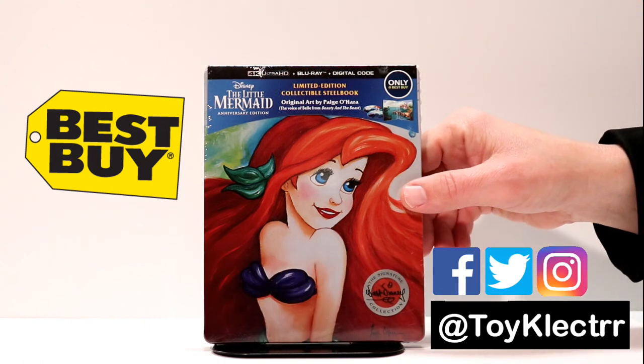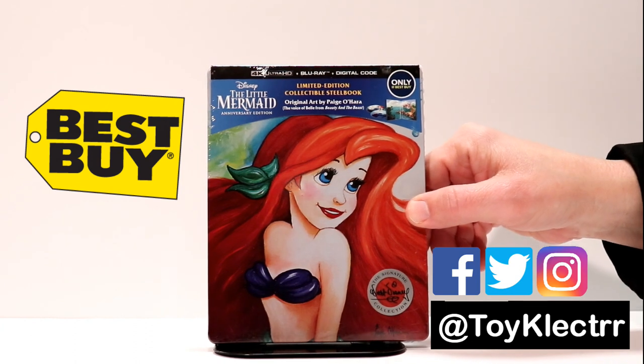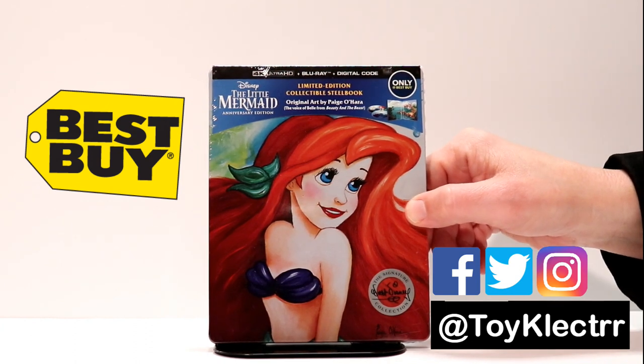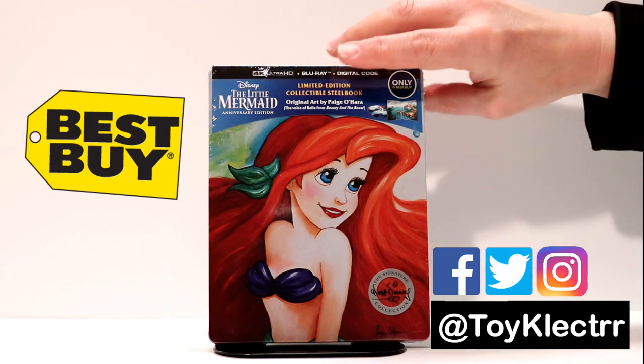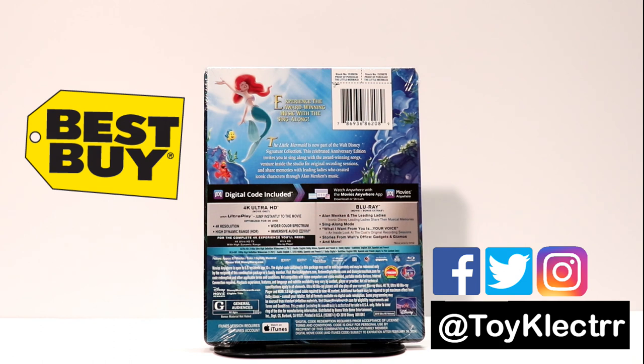So here is the beautiful artwork. This artwork is an art design by Paige O'Hara, who happens to be the voice of Belle from Beauty and the Beast. Really nice looking steelbook. And here's the back — if you would like to pause and read the special features, please do that.